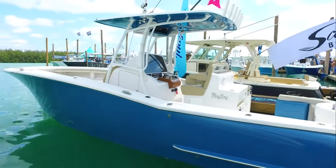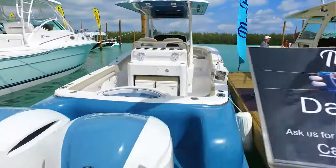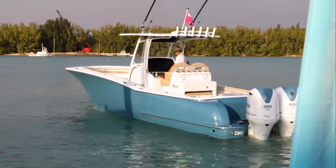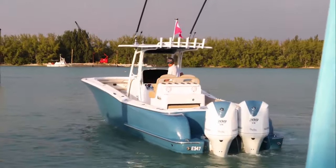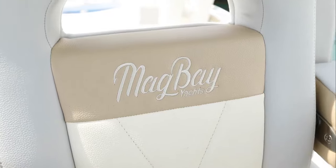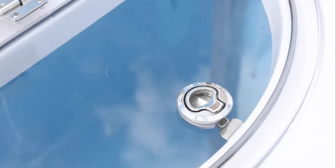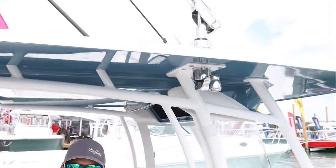We're here at the 2017 Miami Boat Show on Virginia Key with our 33-foot model. Talking about Jem products and what we use on the boat — we try to use the highest quality products we can. We use everything: rod holders, cleats, steering wheels, ball valves — everything we can from Jem, including their brand new outrigger system.